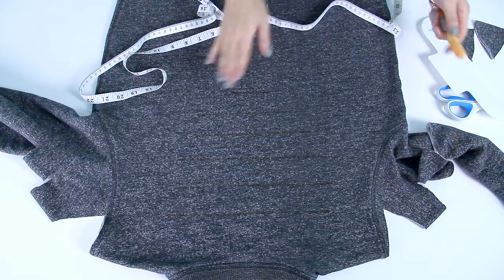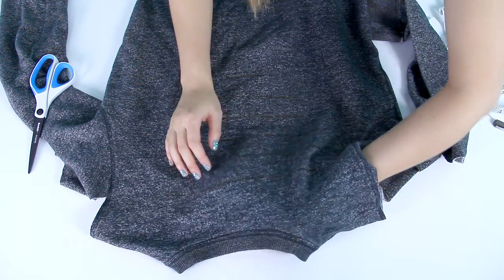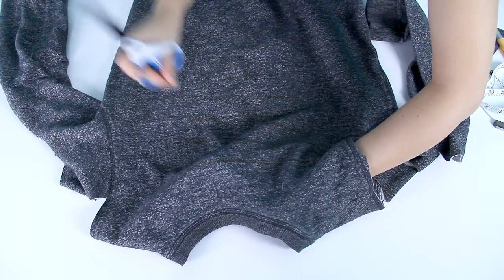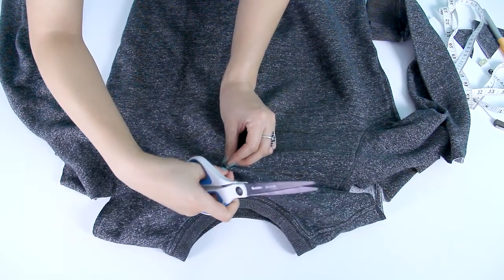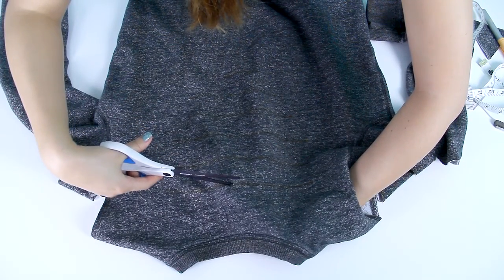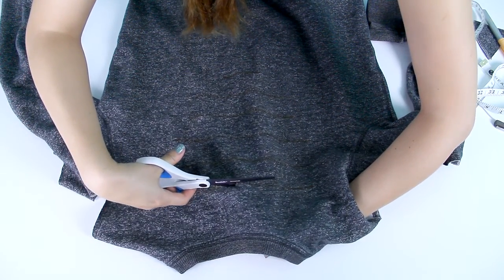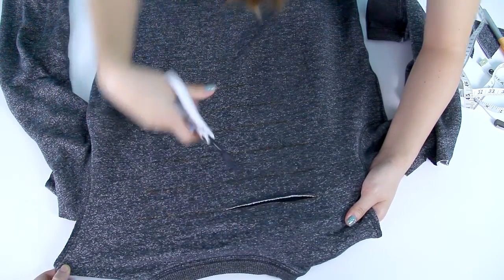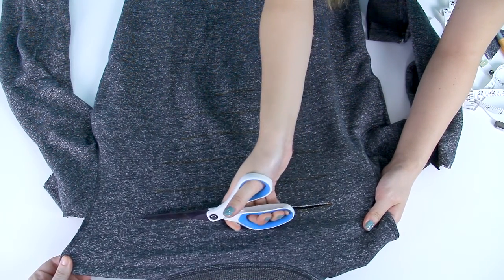Now I'm going to cut out all of my lines. To cut out the lines, I would suggest putting your hand into the sweater and lifting it off the table. Then you can pinch part of the line and cut a little slit into it. Now that there's a little slit in the sweater, you can put the scissors into it and cut along the line. Make sure you're not cutting the front of your sweater. Try to make your cuts as clean as possible. Have a friend help you pull your sweater so that it is nice and taut when you are cutting along the line.